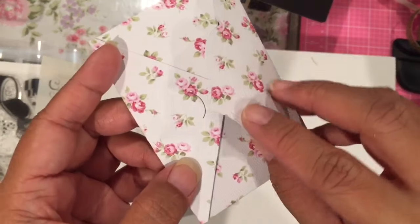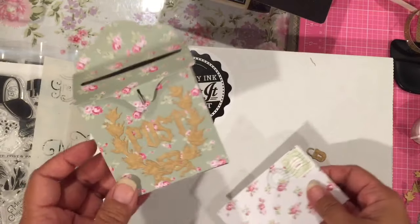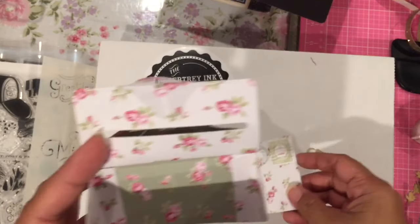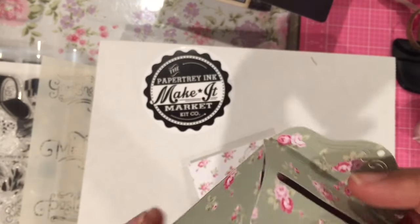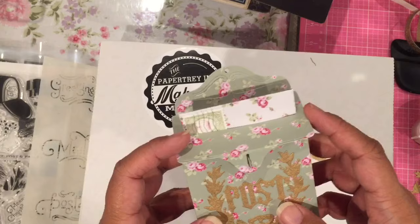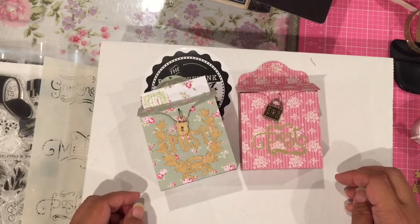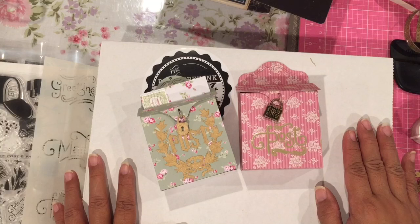The nice thing about the envelope is it has its little half-moon shape that cuts out when you cut it, and you can just close that up. Now let me show you the inside of the mailbox — it is double-sided paper, so the inside is that same white you can see there. Anyway, that is my little project share for today. I'm glad that my mojo is back to allow me to craft things that I think are just so cute. I really enjoyed myself today, and now I have to clean up my big mess — but thanks for watching and I'll talk to you soon, bye!